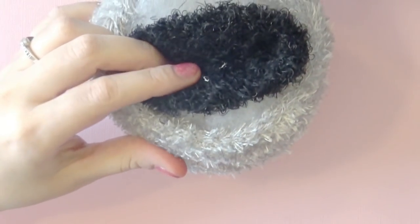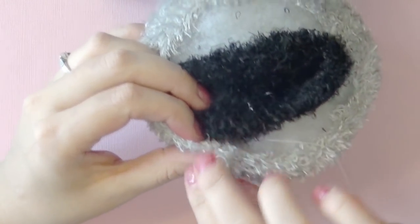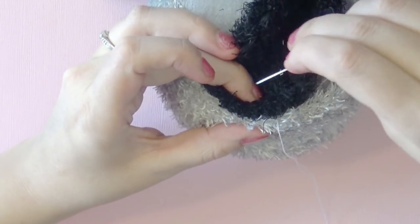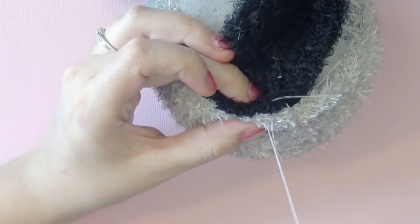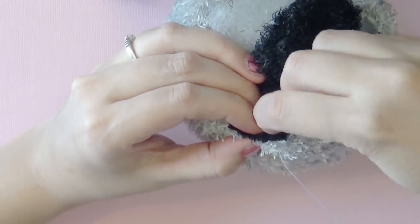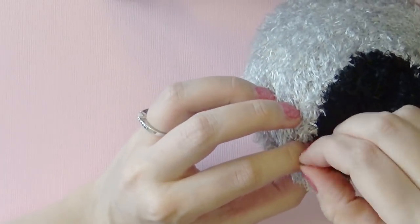Prepare your needle and thread. The stitch we're going to use is called a whip stitch. Hold the two pieces of sock together, go over both pieces and through both pieces, and pull it tight. Now that we're done sewing it together, flip it inside out a couple of times to help distribute the stuffing evenly.